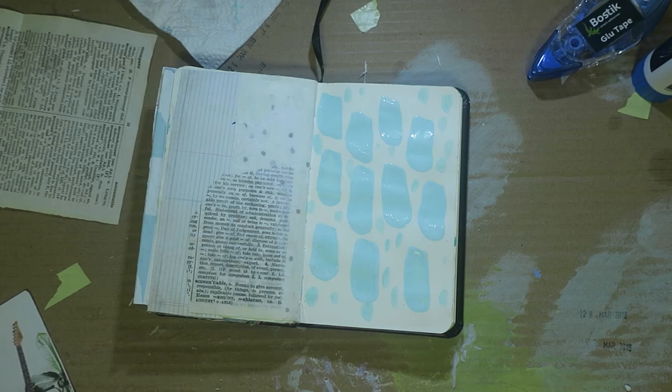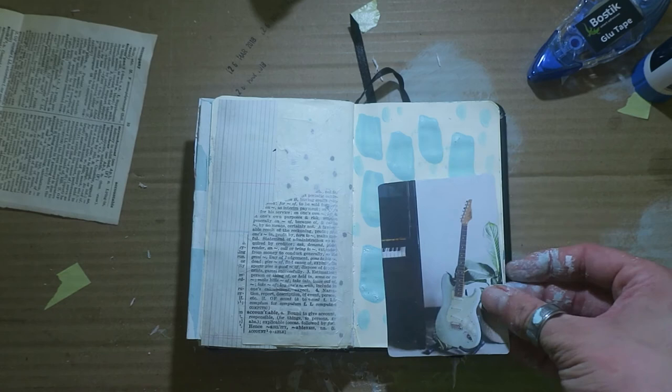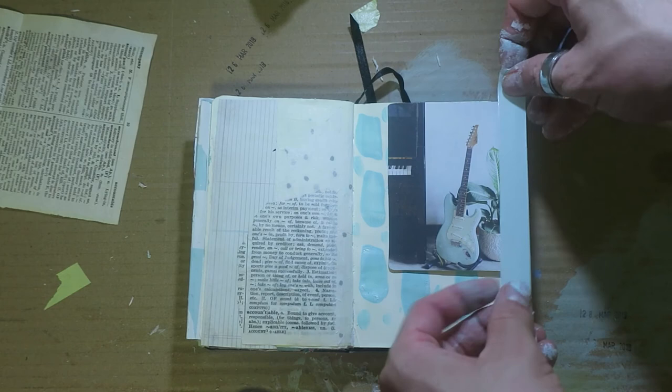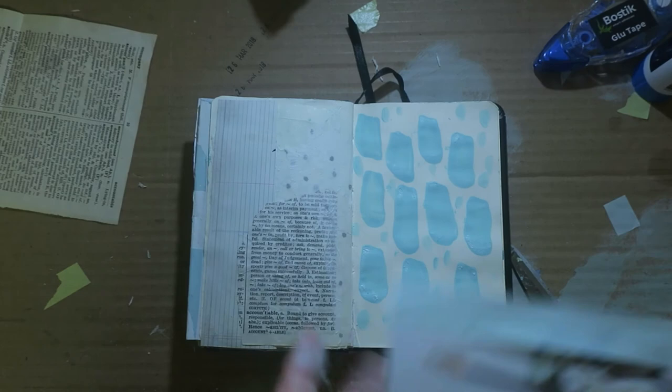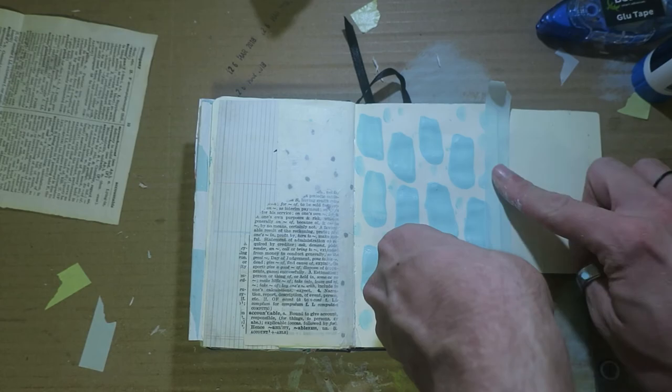I've grabbed some washi tape and air-dried it. Fun fact — when I grabbed that washi tape, all of my washi tape went everywhere. This is a tip-in that I created from a Frankie magazine image and a bit of ephemera that I wasn't going to use, so I just sort of stuck it on there. I've also got some light blue or pastel blue washi tape to sort of stick it down, and it ends up working quite well with each other. I quite like it.